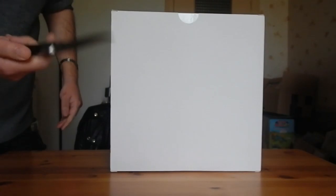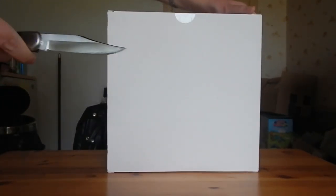Je vais m'apprêter à ouvrir. Je vais pas m'amuser avec un cutter, on va essayer d'ouvrir ça le plus soigneusement possible. Impeccable ! C'est net, c'est impeccable ! C'est sympa comment ça s'ouvre !